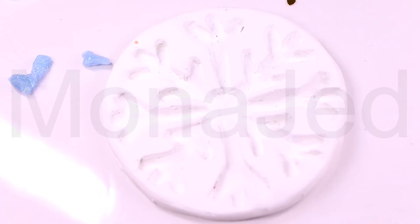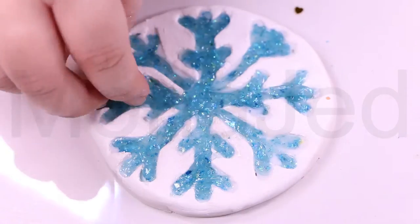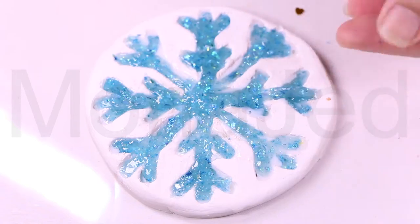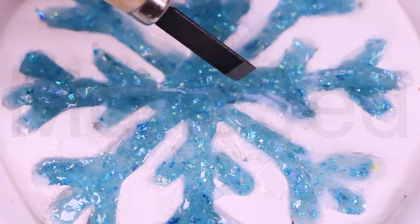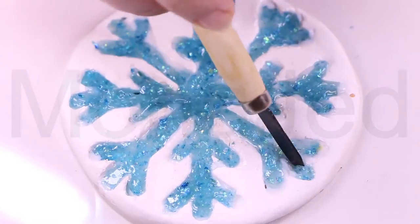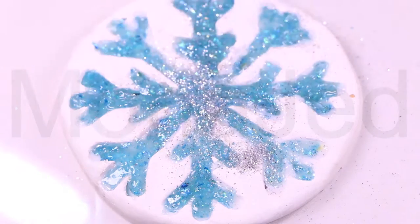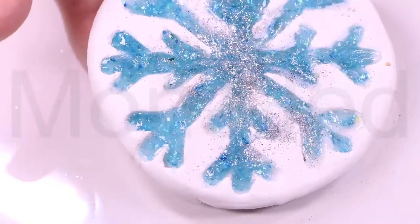The term snowflake is used in reference to individuals who deem themselves unique or special. This is a derogatory slang term implying that a person has an inflated sense of uniqueness, an unwarranted sense of entitlement, or is overly emotional, easily offended, and unable to deal with opposing opinions. Basically, just a person who thinks the whole world revolves around them — these kinds of people are often labeled snowflakes because they require trigger warnings for any matter that might contain upsetting subjects. Someone who is easily hurt or offended by the statements or actions of others.